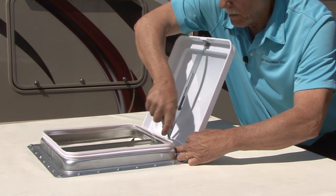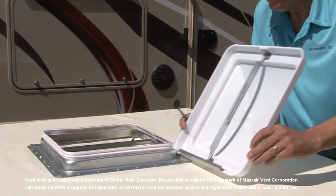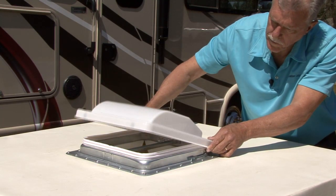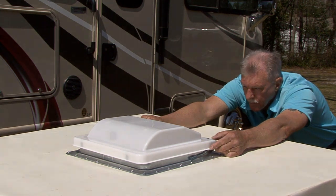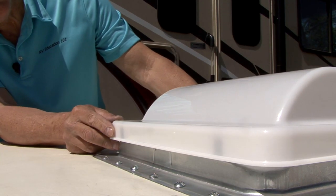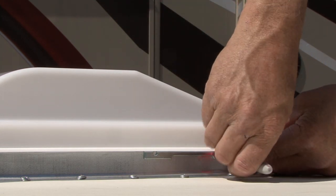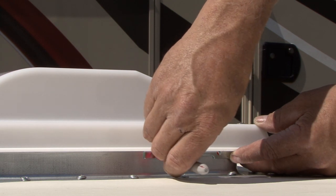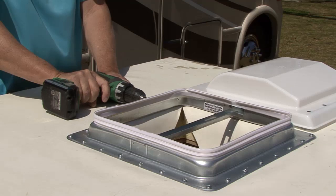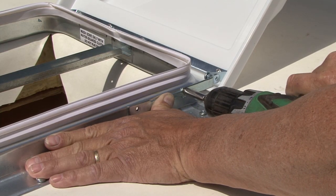Valterra's lid has various bracket mounting locations to match Jensen, Vent Line, Max Air with double lifting arms, Fantastic Vent, Elixir, and Venadome vent lids. Match the bracket location to the existing position. Place the new lid over the vent opening and visually center it from side to side. To align the lid front to back, place the lid so the foam spacers on the inside of the lid touch the outside of the frame and gasket. Hold the side hinge bracket in a horizontal position relative to the bottom of the vent lid and use a permanent marker to mark drilling holes on the vent seal flange. Use a center punch and a 7/64 inch or smaller drill bit to drill two pilot holes on each side. Attach the brackets to the vent frame using the self-tapping screws provided.